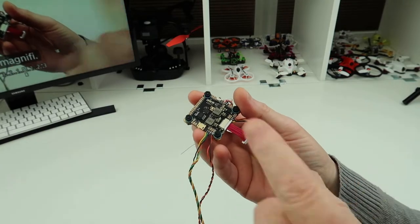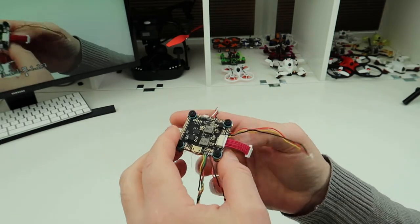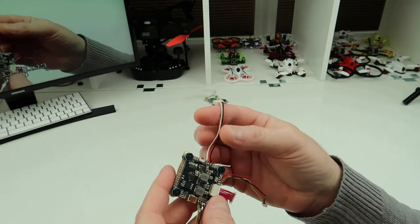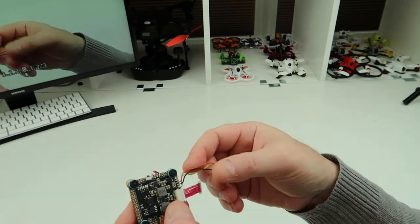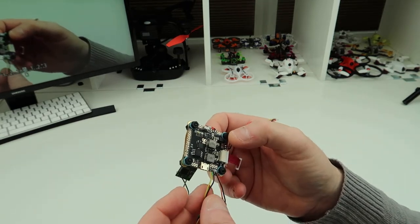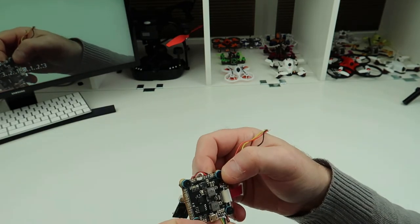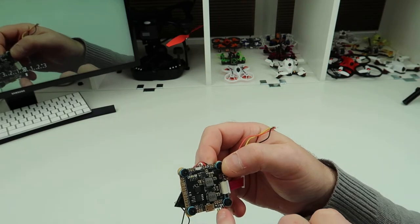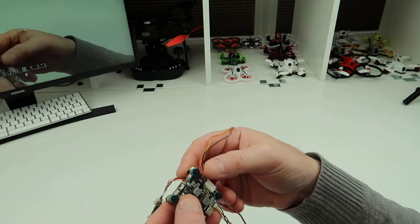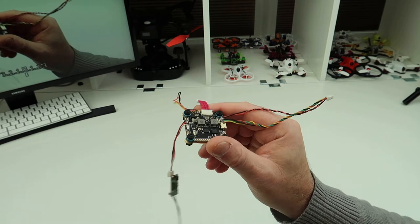I've soldered the stack up. I highly recommend doing your stack separate — just put it on the bench and do it separately rather than trying to do it when it's on the frame. As you can see, I've got the cables in here for my receiver. These three cables here are for the camera, and then on this side, these five cables: I've got two earths together, then my positive, my yellow for video, and my green for smart audio. That's virtually it, and then it's ready to pop back in the quad.